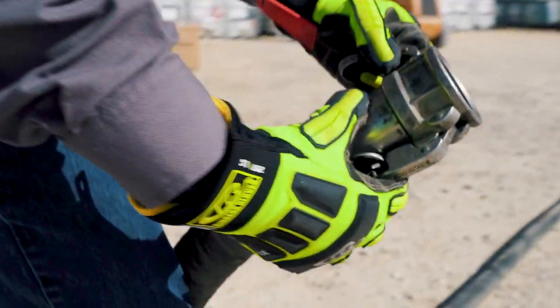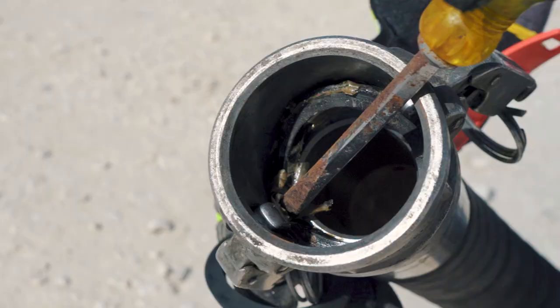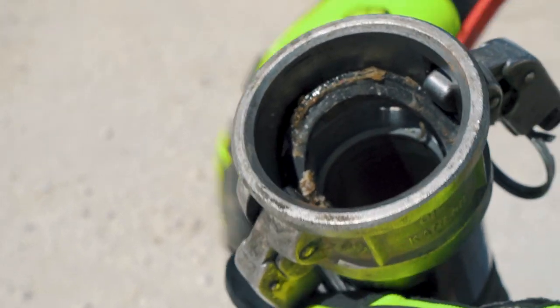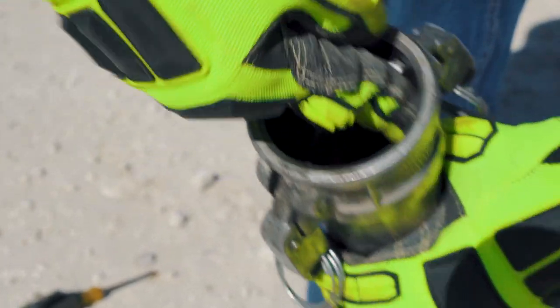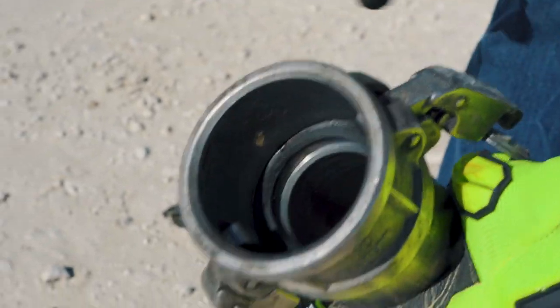Once the hose is unraveled, look for the black gasket inside. Check for cracks and deformities that may prevent a proper seal. To replace the old gasket, use a flat head screwdriver to maneuver the gasket out. Insert the new gasket and set it in place with your fingers. Check the gasket placement to make sure a proper seal will be achieved.